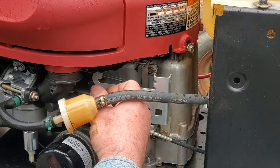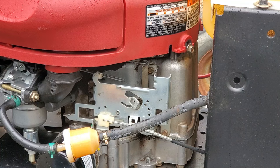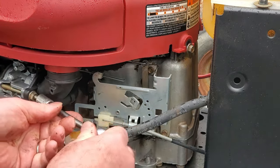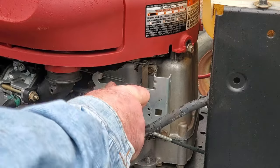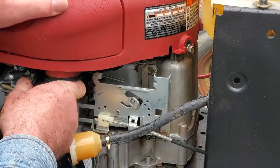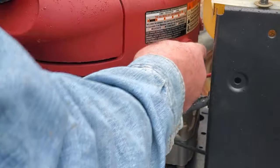Put this back on — these are 7/16 nuts, which if you had this problem you would have most likely already figured that out because you had to take them off to do the carburetor. But if you happen to buy one of these and the choke is not releasing and you don't really know what all they did — if they changed the carburetor — there's a good chance that this was the problem: the choke was not releasing, not coming off.